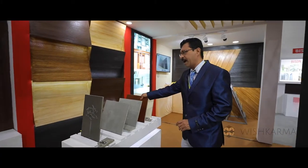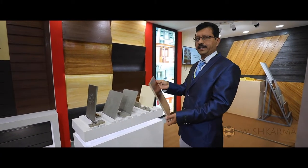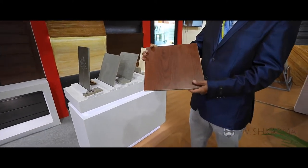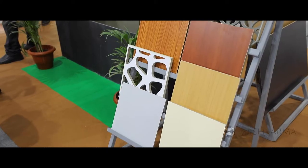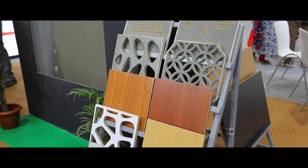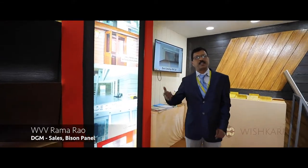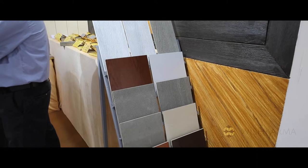We also have laminated boards — both sides laminated — available in nine designs. The product can be used for partitions from 16 mm to 20 mm, and we also have thicknesses up to 40 mm, which can be used for mezzanine flooring, wall paneling, and modular kitchens.